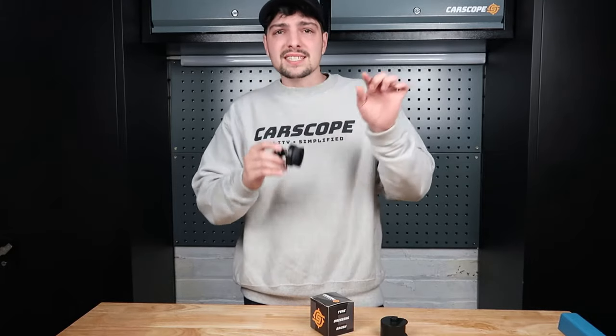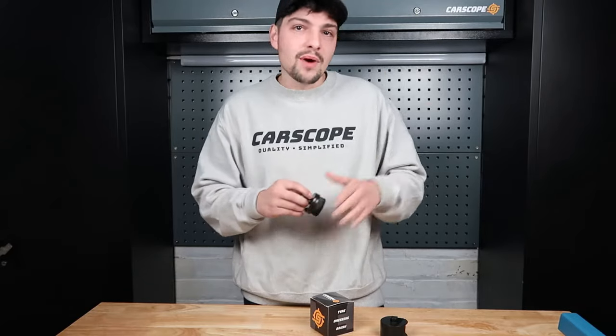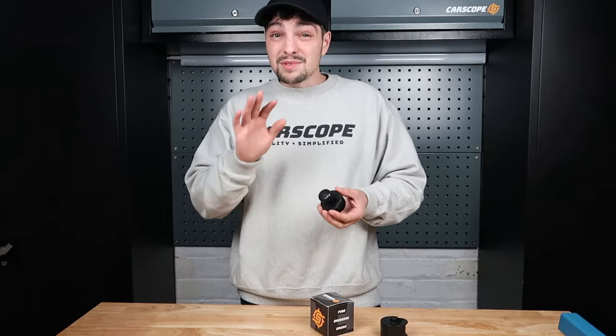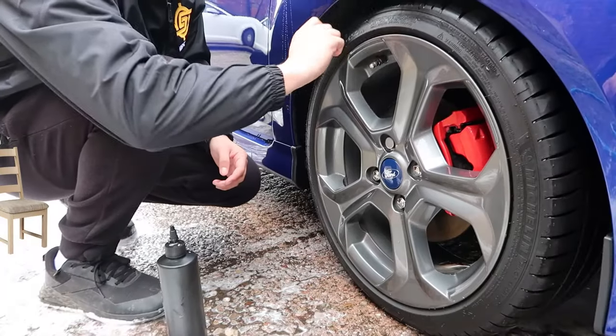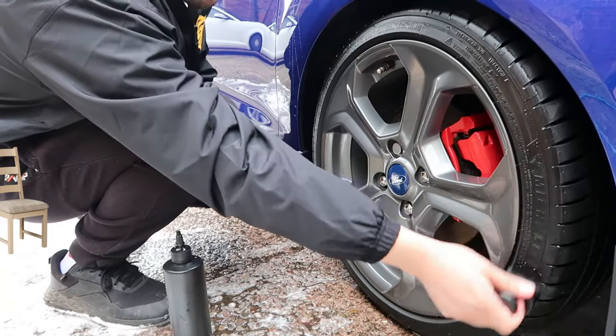Thanks to the bristles, it gets into all the tread of the tire as well, which is really good. Obviously don't dress the tread of your tire, but on the sidewall it works really well for that too. It also keeps your fingers nice and clean — thanks to the little handle on the back, you just hold it like that, dress around the tire, clean fingers. When you're done with it, chuck it straight back in this little holder like that and you're done.